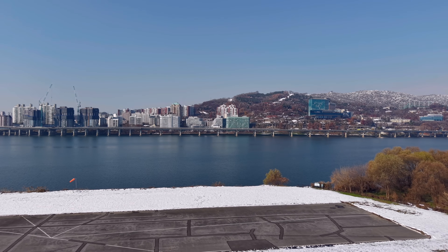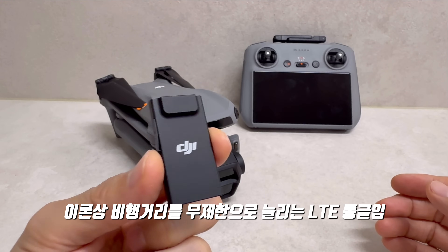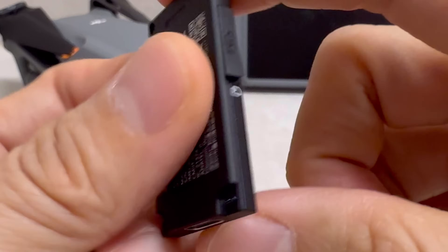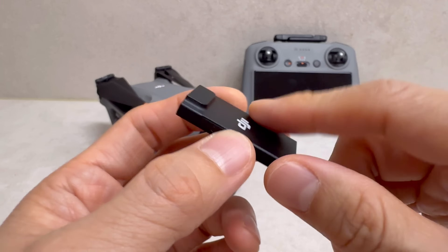오늘 리뷰할 제품은 Design 4G LTE 동글입니다. 굉장히 심플한 제품으로, 크기는 44mm × 22mm × 5mm 정도밖에 안 됩니다.